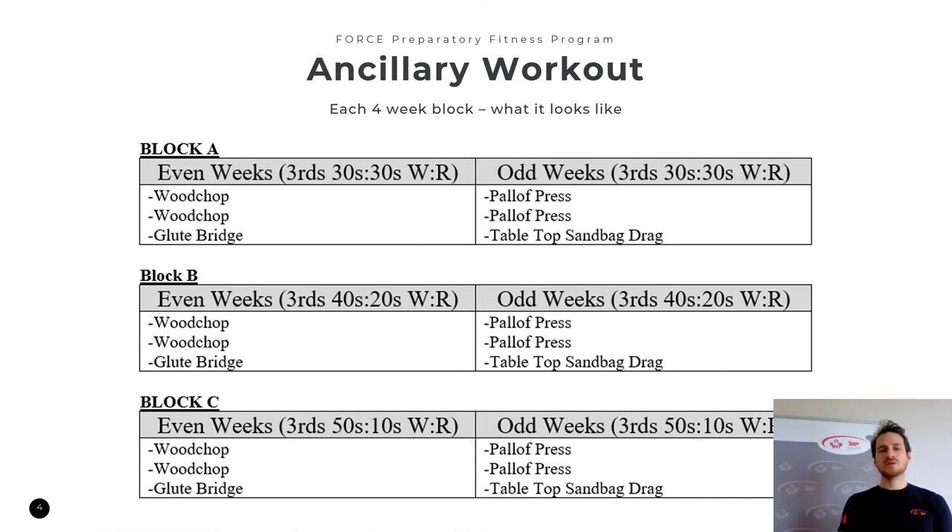This is the only part where you can progress quicker than the intended prescription. Block A is 30 seconds of work, 30 seconds of rest. If that's too easy, go straight to the 40-20 ratio — you don't have to wait for Block B. If 40-20 is too easy, go to 50-10. That's our work-to-rest ratio. All of these movements are covered in a separate video, so please take a look at the link in the description below to see how to perform them properly.